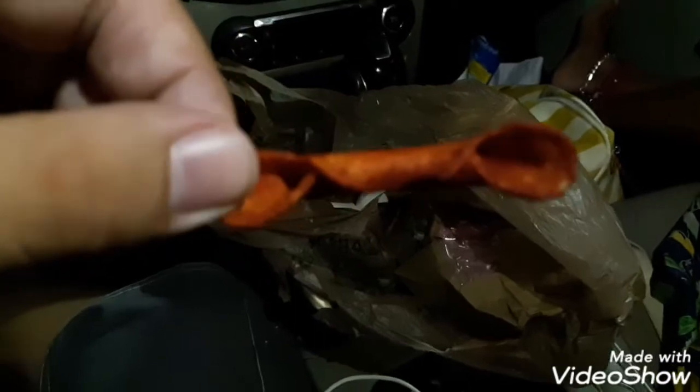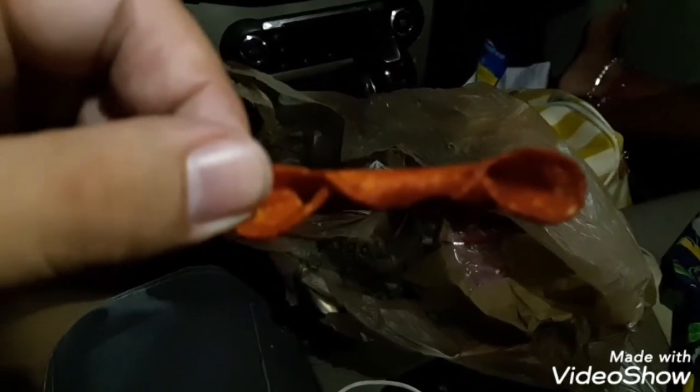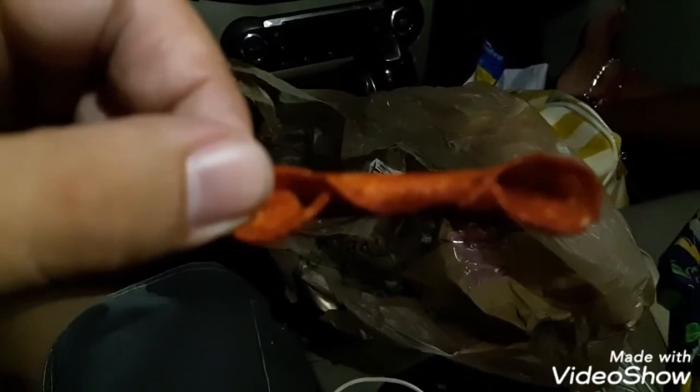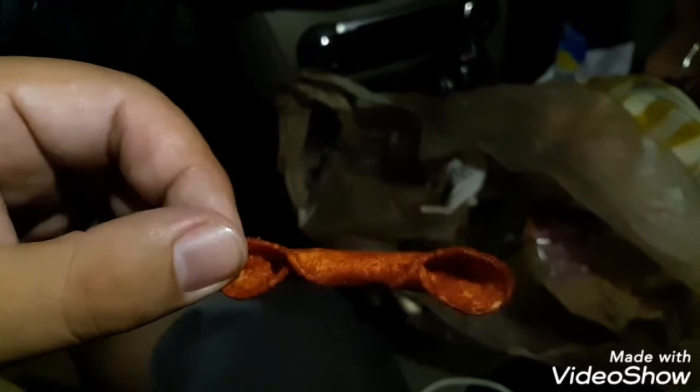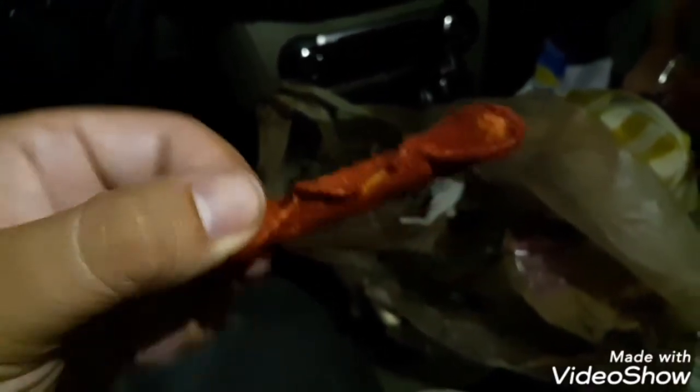This is how they look. Is that an onion? This looks nasty — doesn't it look like edible food? Now let's try it out.